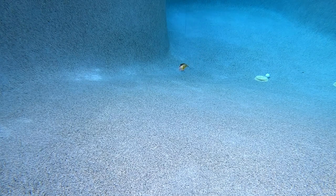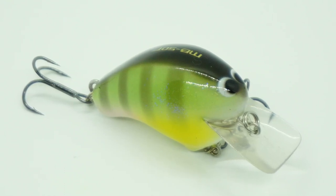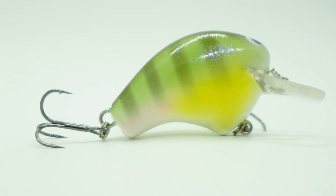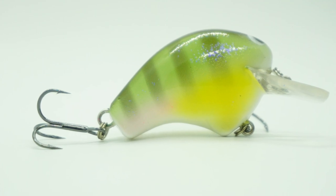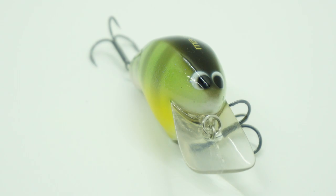The Macbeth is two inches in length. Weights come in half ounce and three-eighths ounce — the lighter one dives zero to one foot deep and the three-eighths ounce dives three to five feet deep. Both are floating lures. They are available in 10 colors and retail price is $10.99.